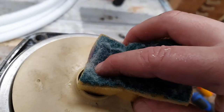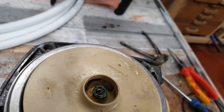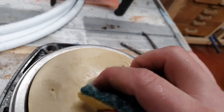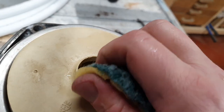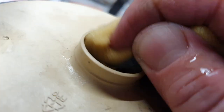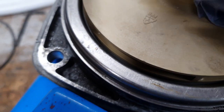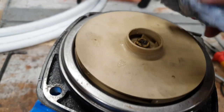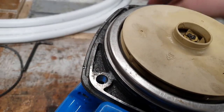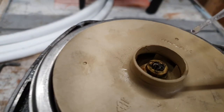I'm applying the acid to the top of the little brass bushing. If I clean it up a little bit and then dab it dry with some tissue and apply a bit more acid, you'll be able to see the reaction happening.